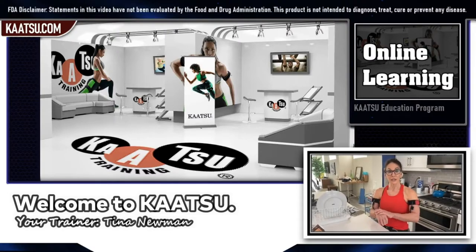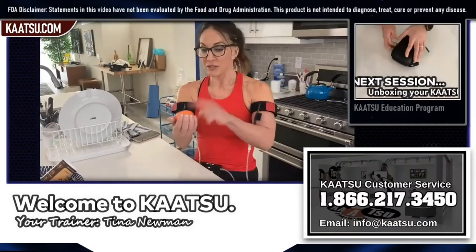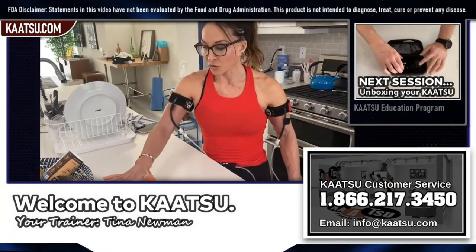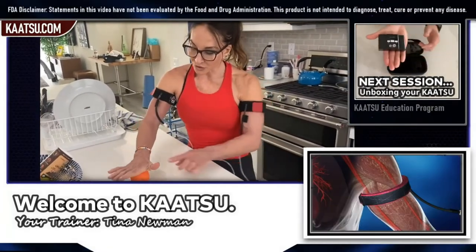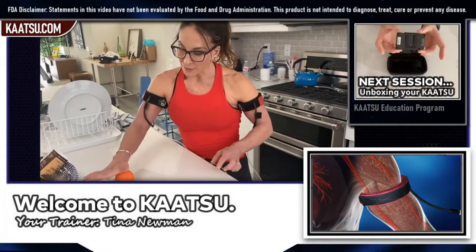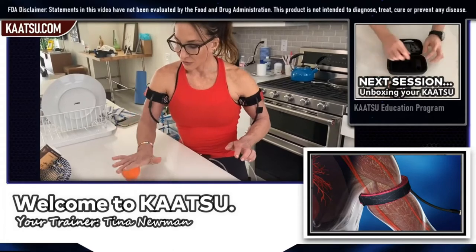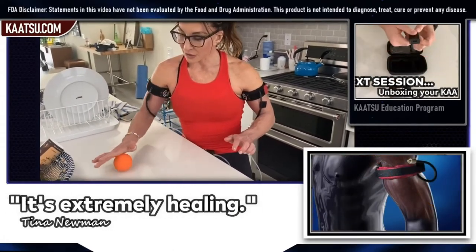For carpal tunnel or arthritis from overuse, I love this exercise. You just take a ball — it could be a golf ball, tennis ball, I've got this little orange ball — and slowly roll it. I love the pressure around the thumb area, and with my Katsu bands on, it's extremely healing.